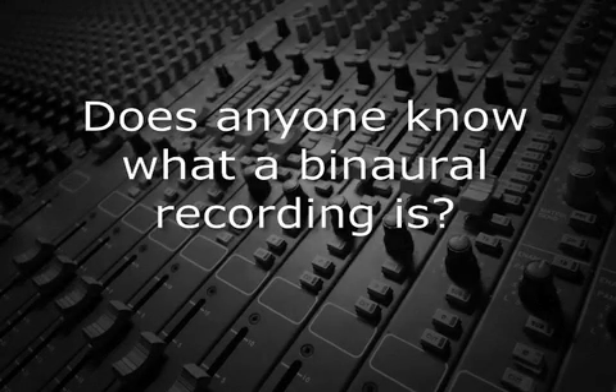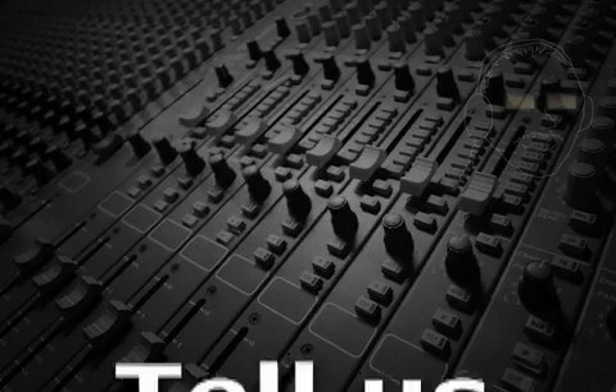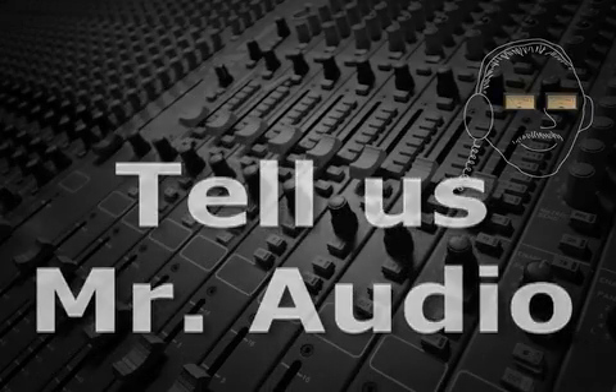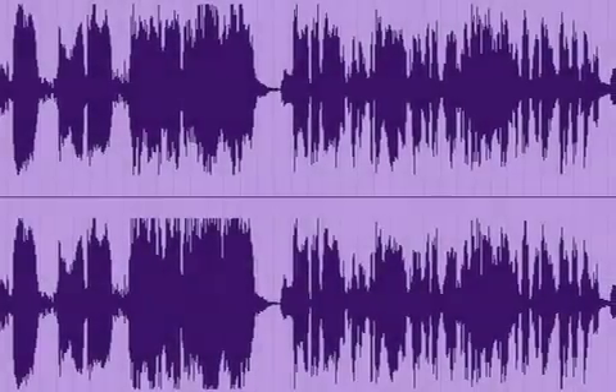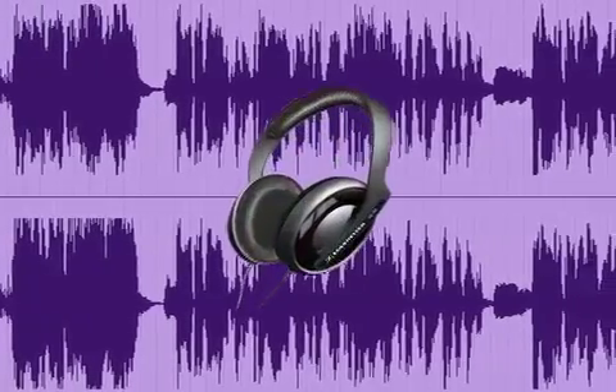Does anyone know what a binaural recording is? Tell us, Mr. Audio. Unlike a stereo recording, a binaural recording makes it possible to hear surround sound with just a standard pair of headphones.